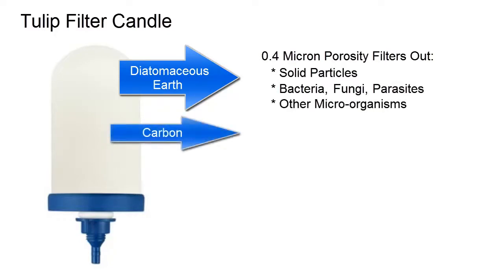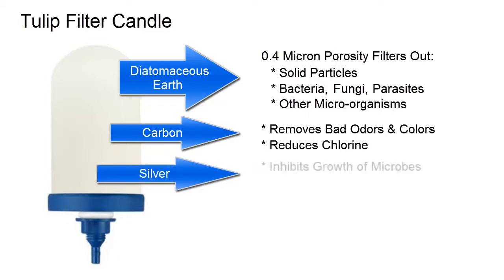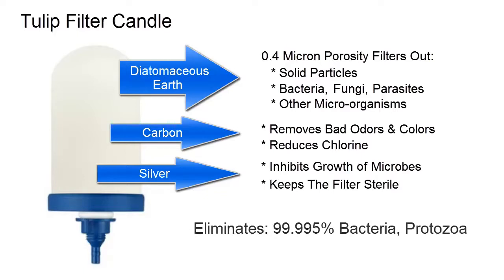The second layer is made of activated carbon, which removes unpleasant odors and colors and reduces chemicals such as chlorine. The innermost layer is made of silver, which inhibits the growth of microorganisms and keeps the filter sterile, by eliminating 99.995% of bacteria, protozoa, and 99% turbidity.